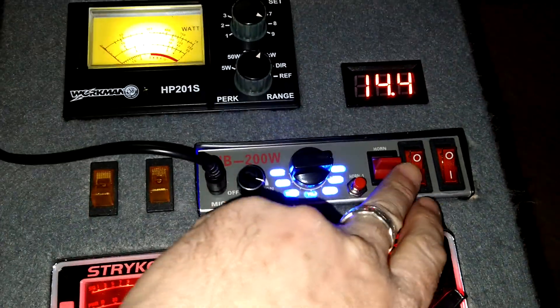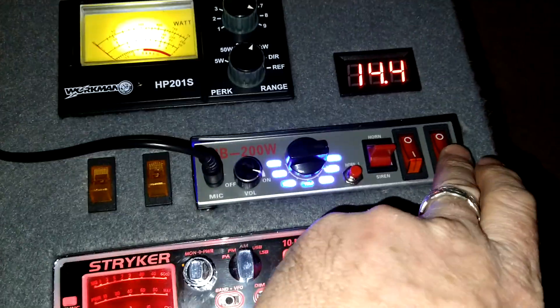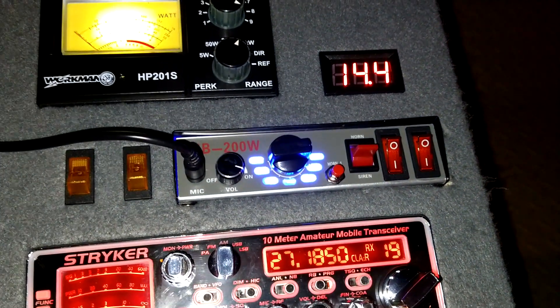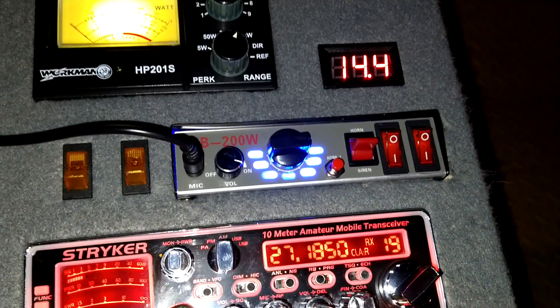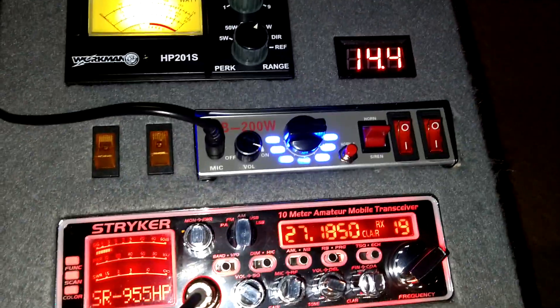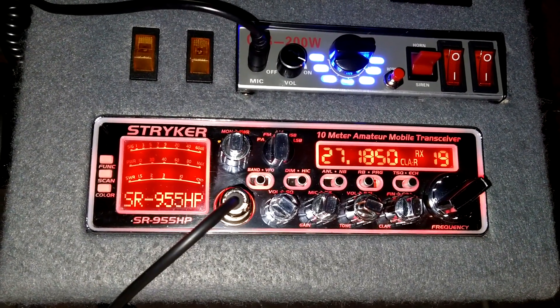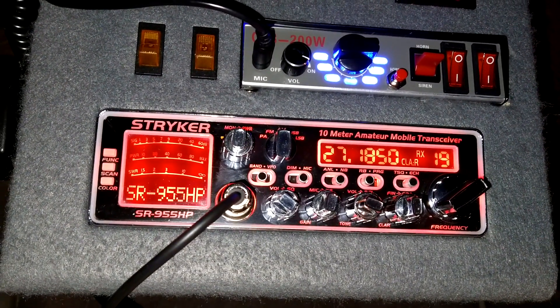These are auxiliary switches here. They're not being used right now - you can hook whatever you want up to there, I think, as long as it's under 20 amps. I've got a little bit of Flagstaff, Arizona skip coming in here in northern Nevada tonight.